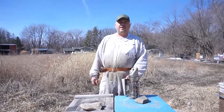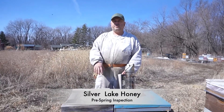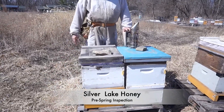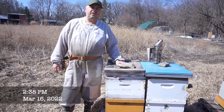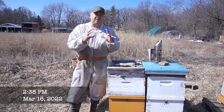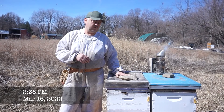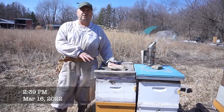Hi guys, welcome to Silver Lake Honey Channel. Today we're going to do a quick pre-spring inspection. We're not going to do the full spring inspection. We're just going to open the hive and check the brood position, check the honey storage and how many frames we have brood, how the queen is laying, is the queen okay. So it's going to be a quick inspection.